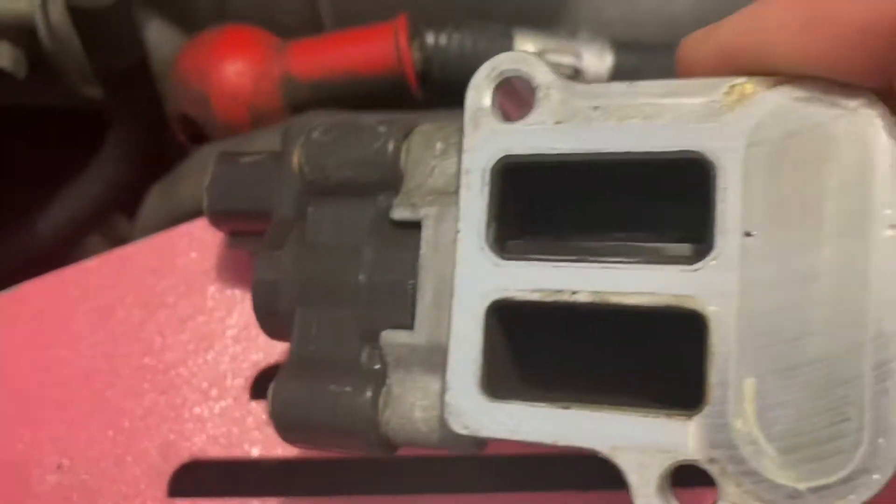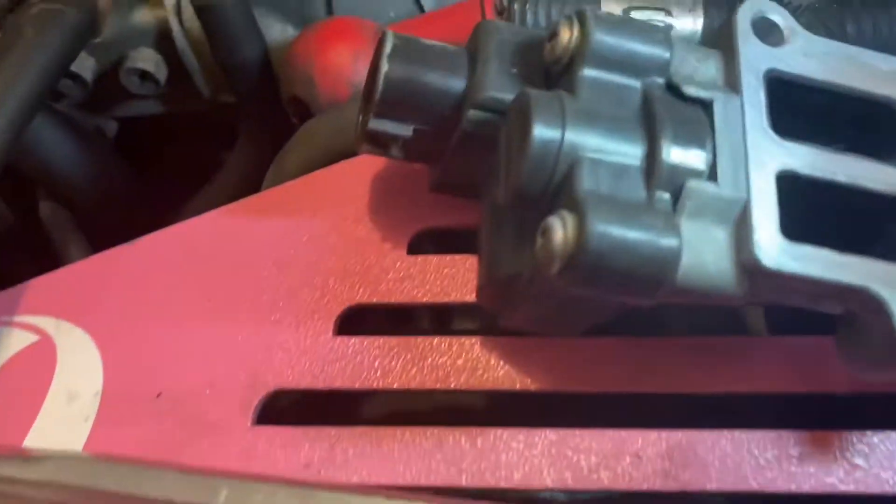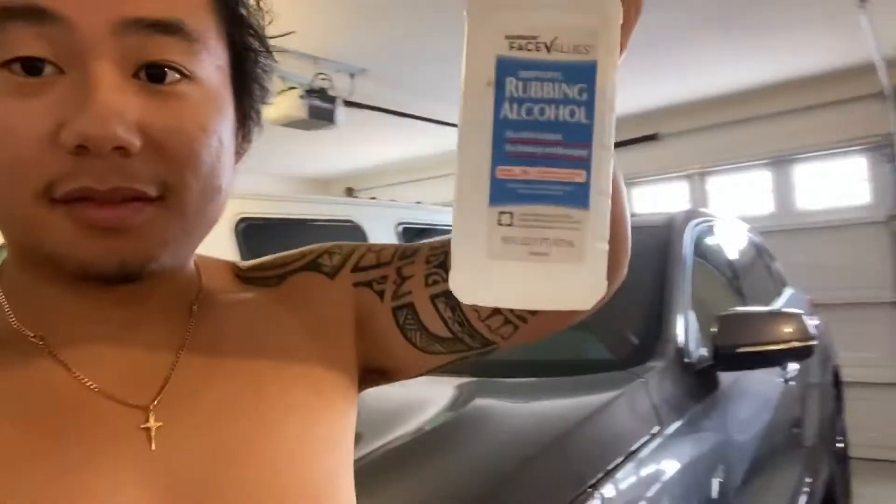It could also be the reason my car is stalling — this thing is extremely dirty. Let me go get a light. You can see how dark it is in there, so I'm going to go ahead and start cleaning this now.